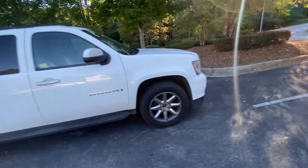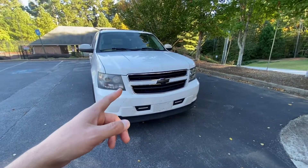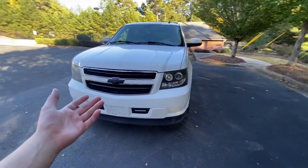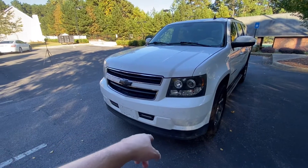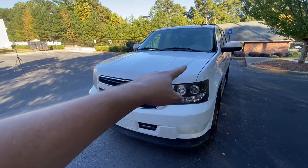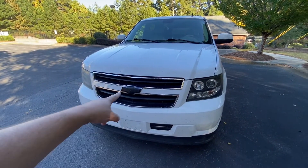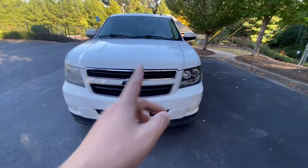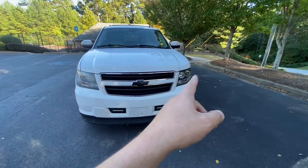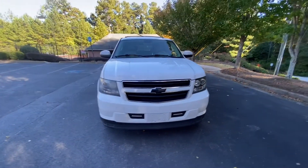Over on the front, this is a different front end — this is a 2009 Tahoe hybrid front end, and I really like the look compared to the typical Suburban. We've got a completely different bumper that goes a lot lower, with a lip down here. The V shape goes all the way up into the hood, which was also swapped. The hood, front bumper, grille, and headlights were all swapped over. One headlight is completely fogged up while the other looks great — no idea why, but at 400,000 miles, can't complain.